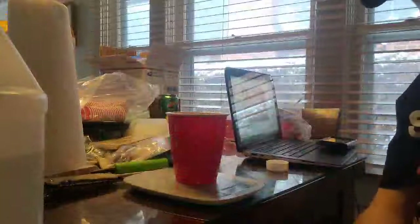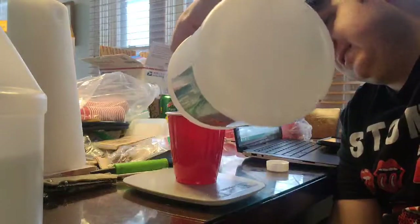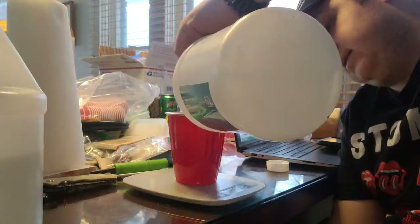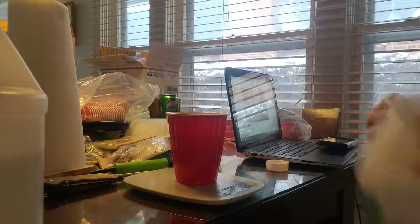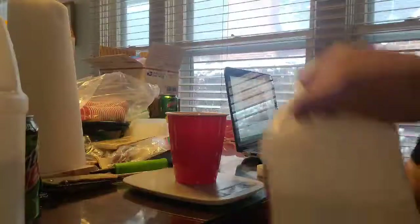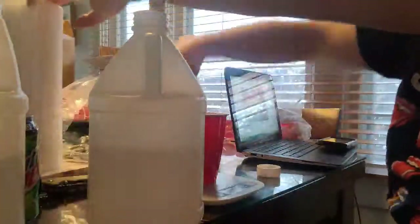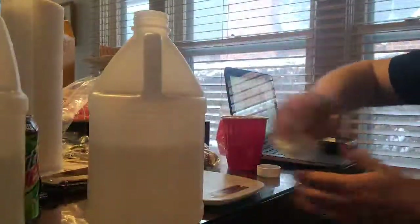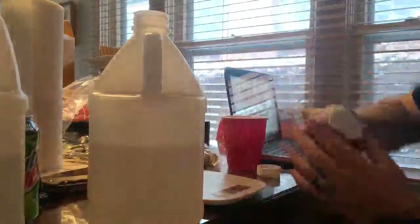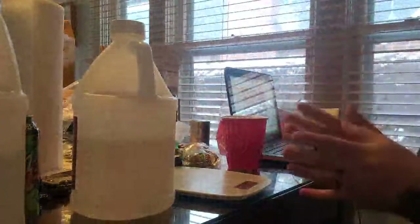I went 0.2 ounces over what I was supposed to, but that's okay — I can always go back and add a little more Part A. I went 0.1 ounce too many again, so I've got to add just a touch more. Then I rip off a new paper towel, wipe the bottom of the cup, and wipe off the scale so it doesn't get sticky and ruined.